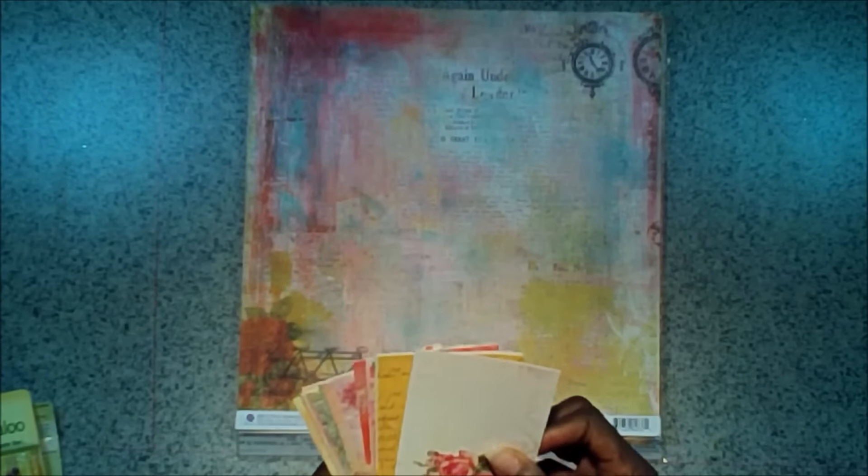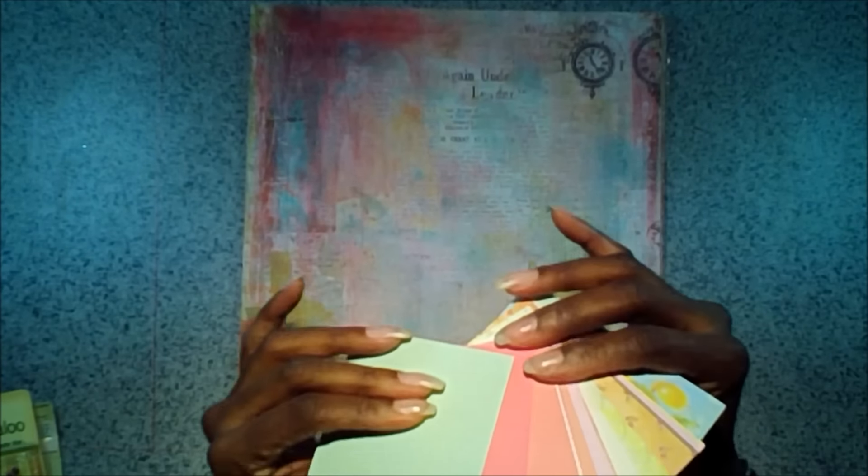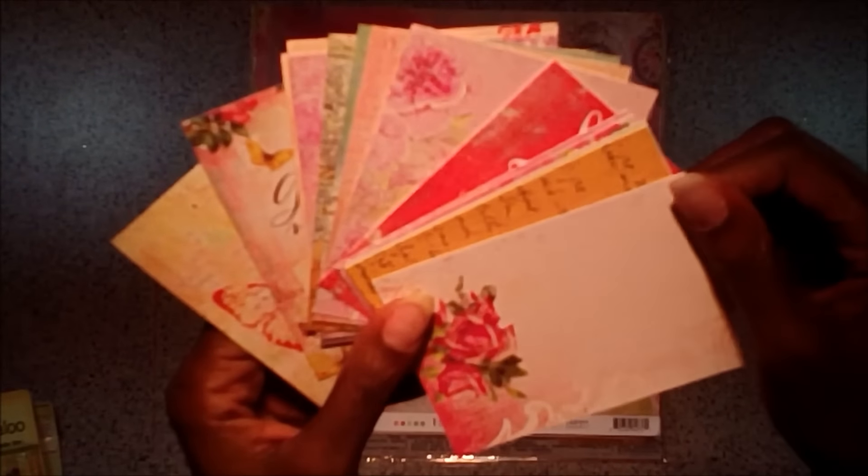Next you get some journaling cards. They are the three and a half by five size and you get the full set. They're double-sided — one side may have a design on it, but the other side is a solid color that coordinates.